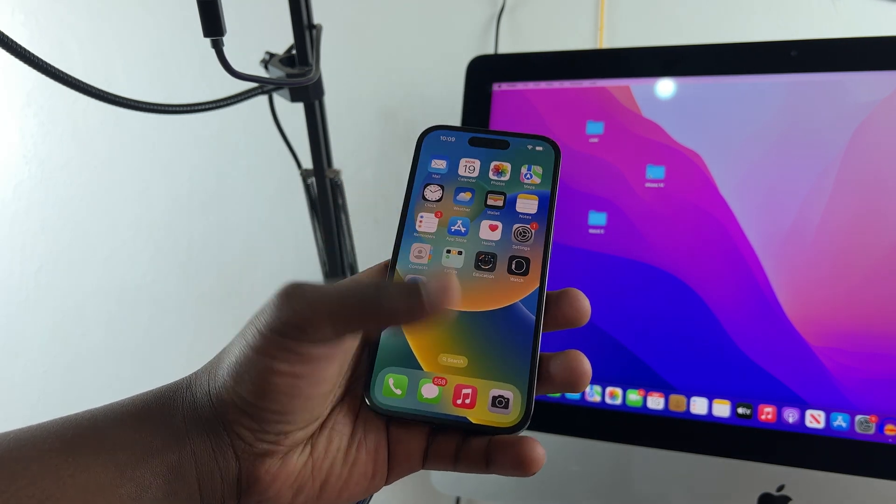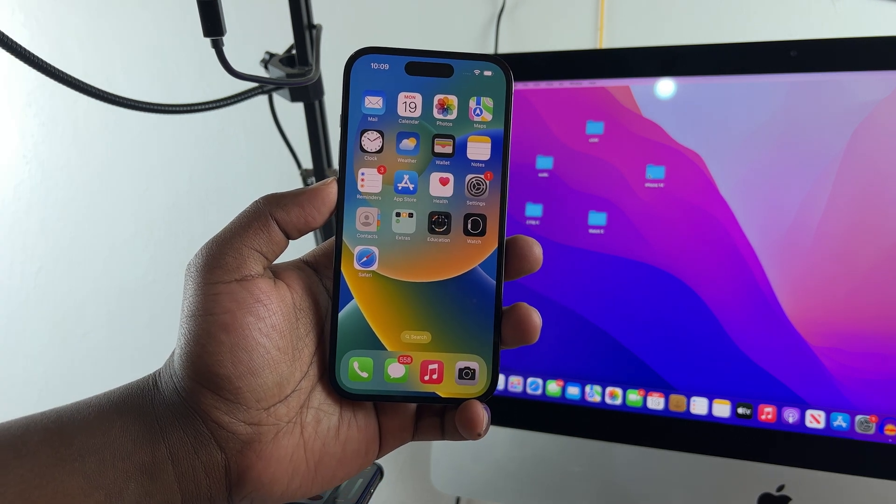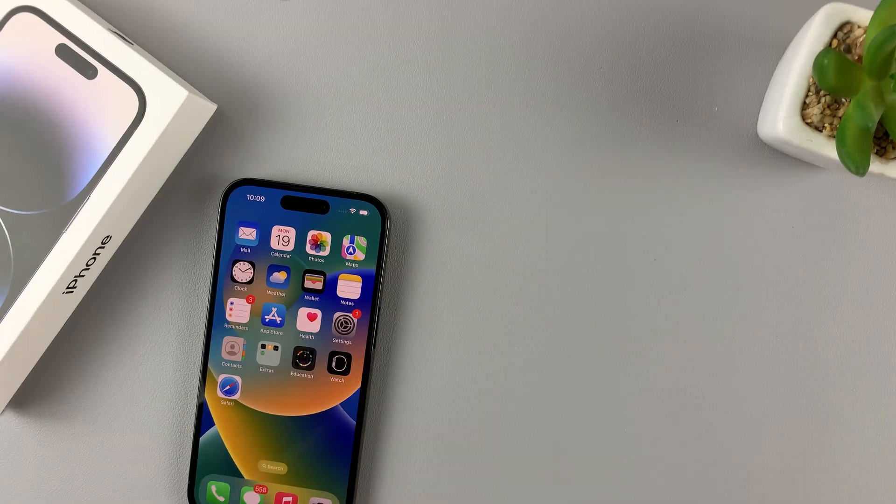And that's it — that's how to set up Face ID on your iPhone 14. Thanks for watching. Leave your comments and questions down below, and good luck.